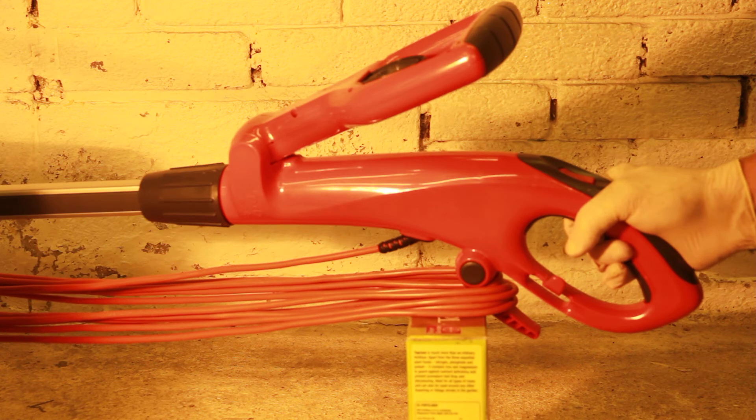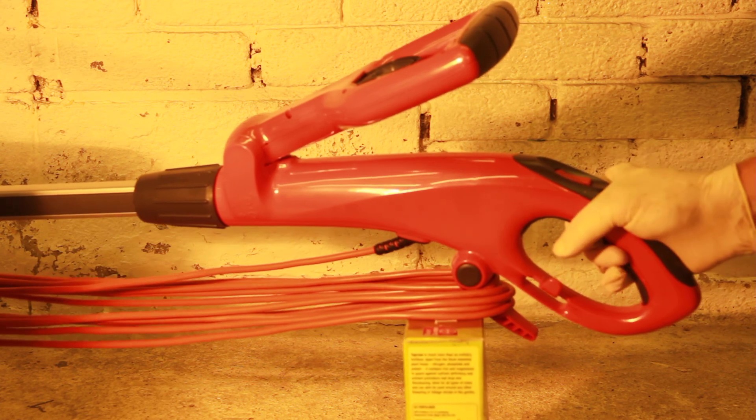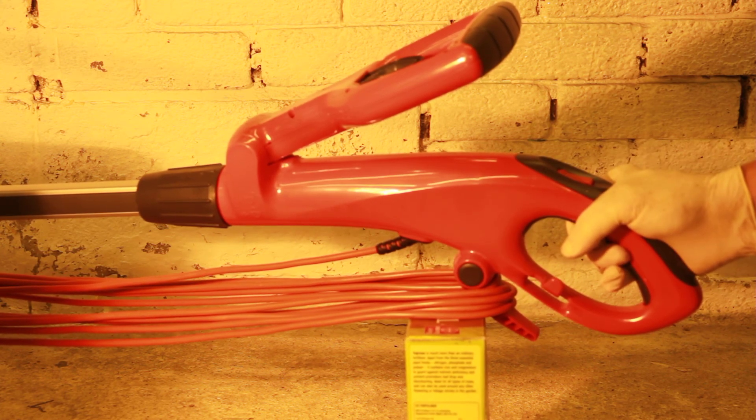There's no help, no variable pressure — it's either going or it's not going. If you let it go, then it just stops. So you have to keep the switch pressed in, keep both and crush your hands for as long as you can. I find it very, very uncomfortable.